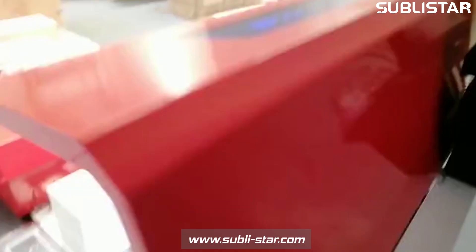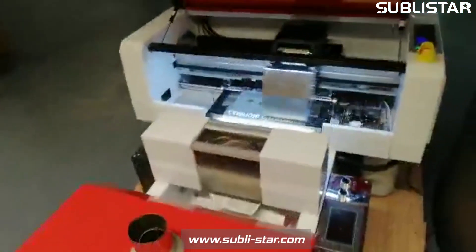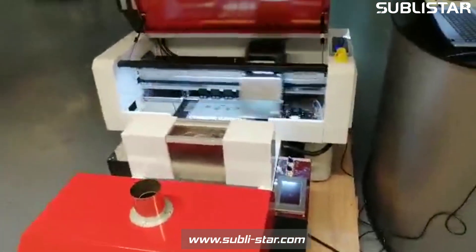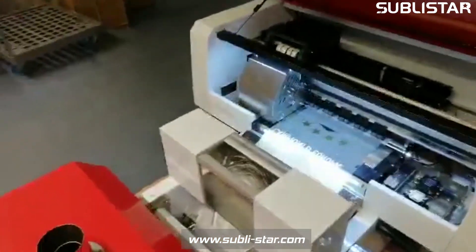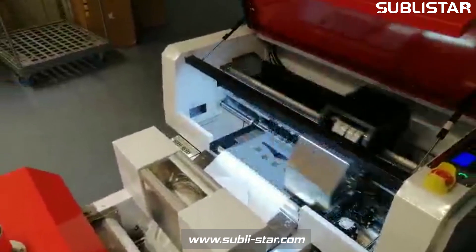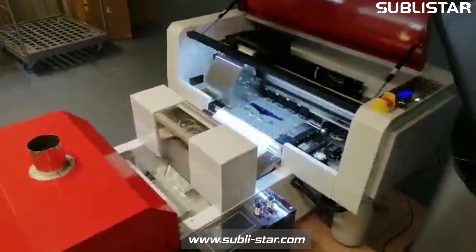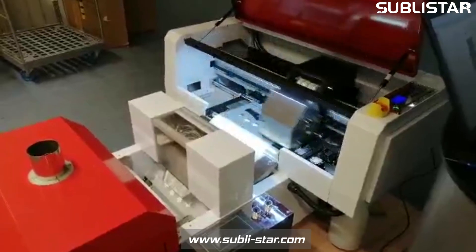We need only two days to bring it into production: one day for calibration, one day for technique and software. If you need a small business solution, this is the perfect printer.